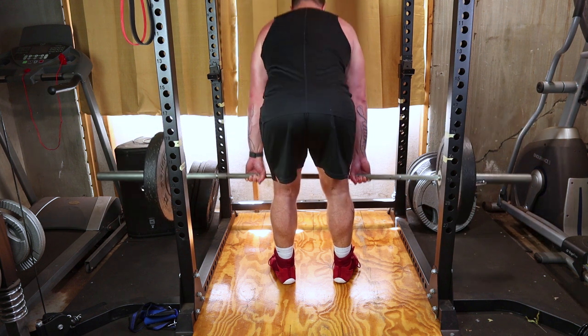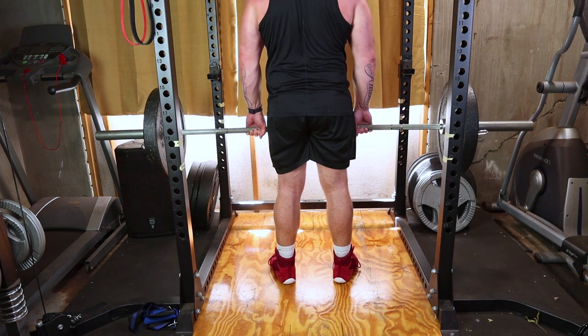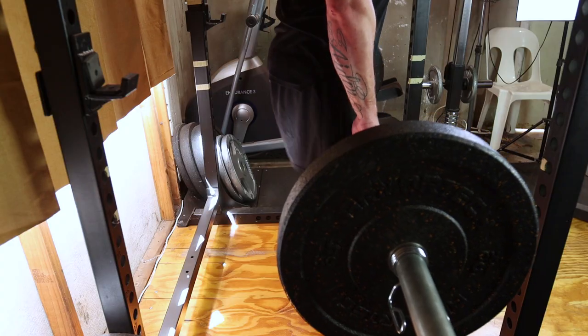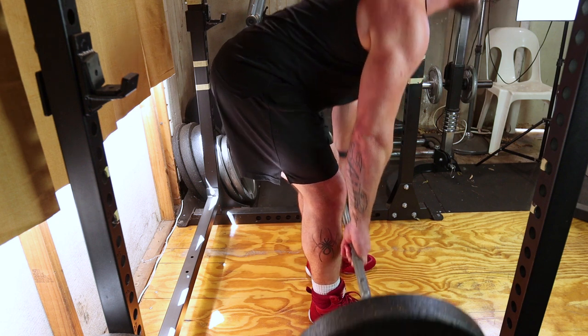Take a deep breath, engage your core and hinge at your hips, pushing them back while maintaining a slight bend in your knees. Keep your back straight and allow the barbell to lower toward the ground.